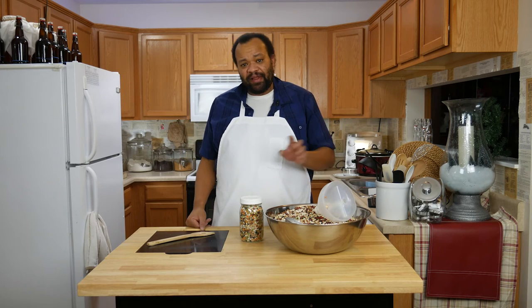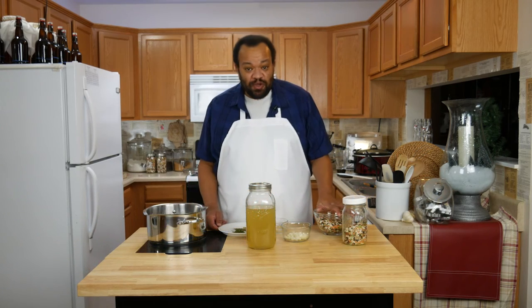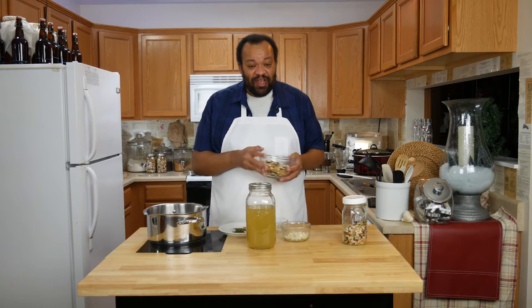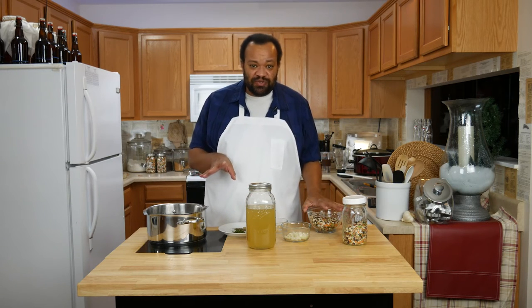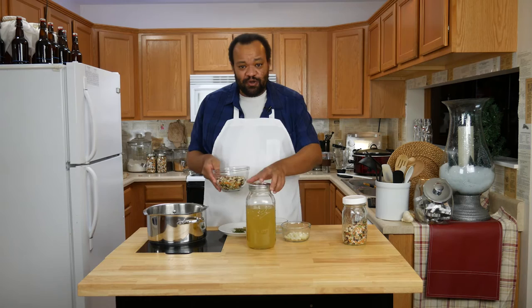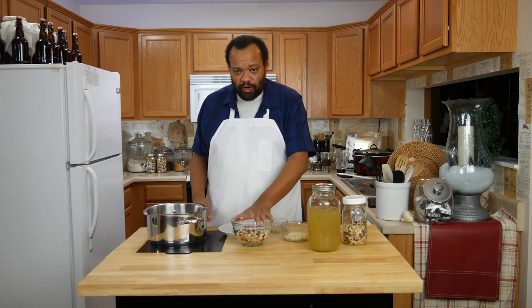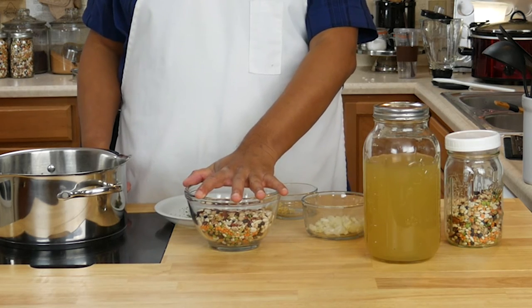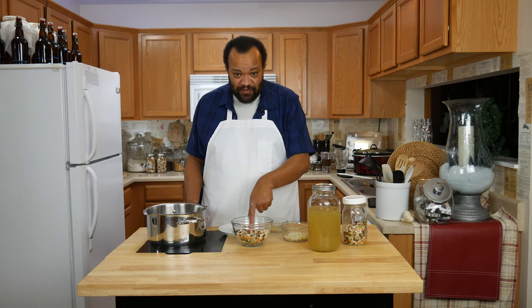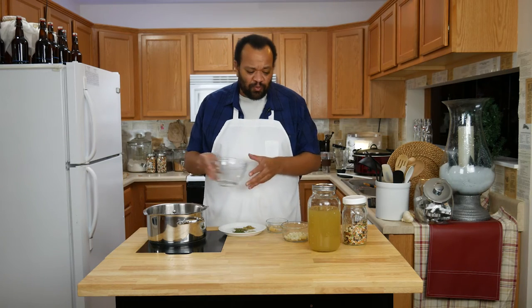We're going to clean this area up and then I will show you how to make our 15 bean soup. So we've made our bean soup mix and this is it. Now if you're going to cook this, there are a couple of ways you can do it. I'm going to simmer this on the stove for a really long time. You could do it in a slow cooker, but it's up to you. Or you could soak these for about two hours or overnight — two cups of our bean soup mix — then just put that in a pan and cook it for a really long time.